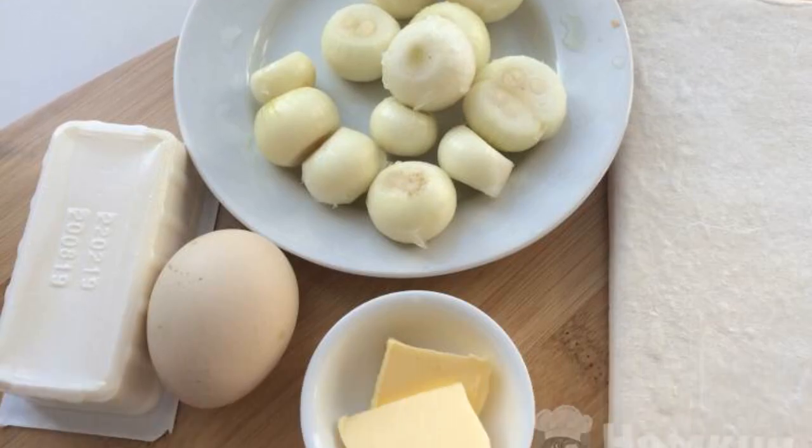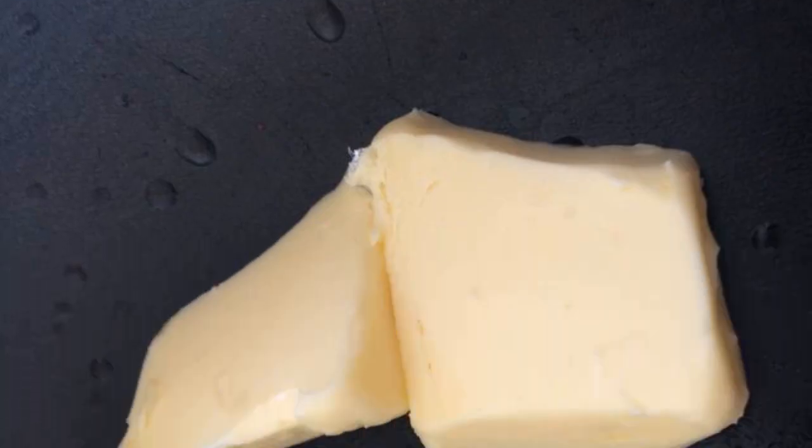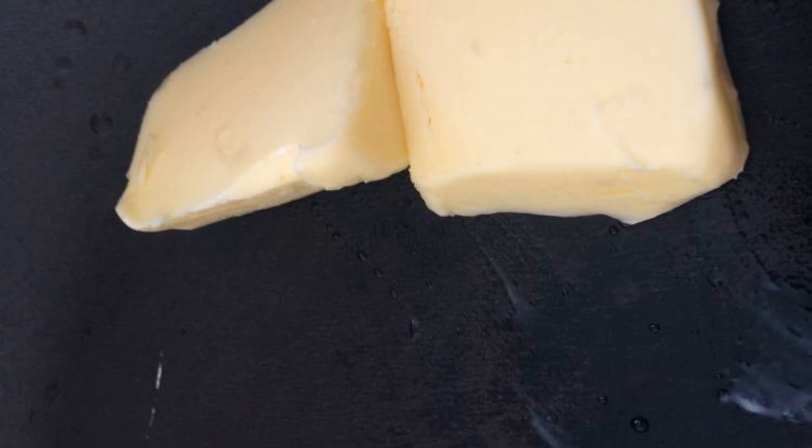The complexity of the dish is medium. Prepare the ingredients. Defrost the dough. Finely chop the onion. Melt the butter in a frying pan and add the chopped onion. Fry the onion until golden brown, stirring constantly.